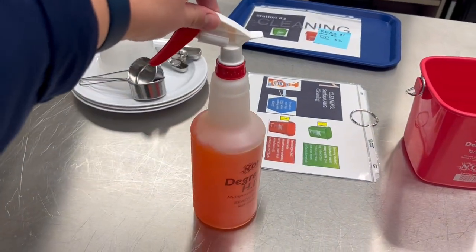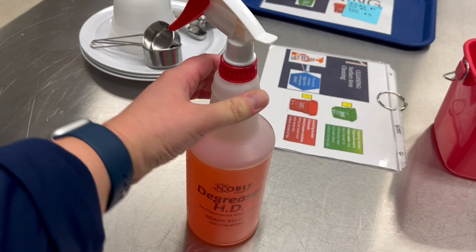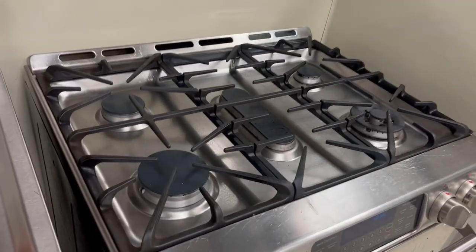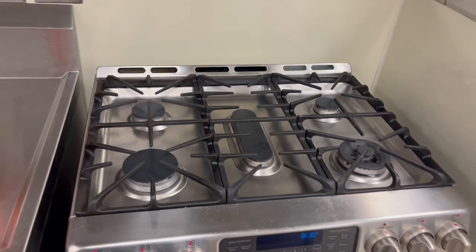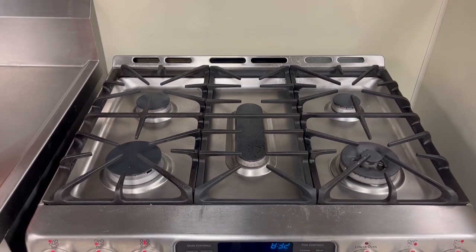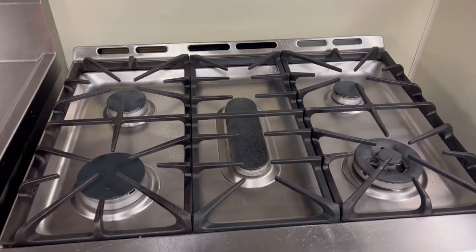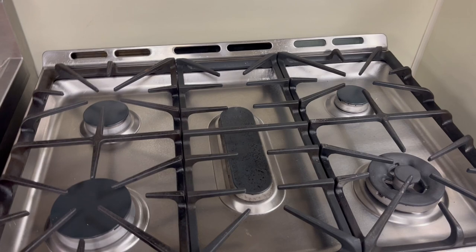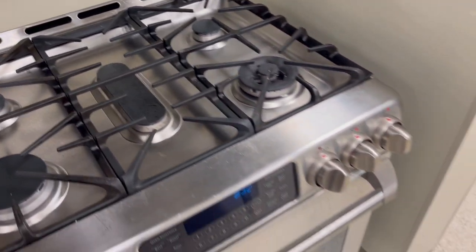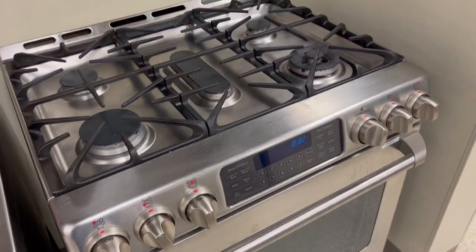This orange spray is a degreaser. The only place we would use this is on the stovetop — stovetop cleaning. I'm going to go over this before our first lab, but all of these grates come off. Then you spray the orange spray, wipe it with a damp cloth, and it gets the grease up. We will make grease mess and grease splatter, so it's important that we know how to clean that.